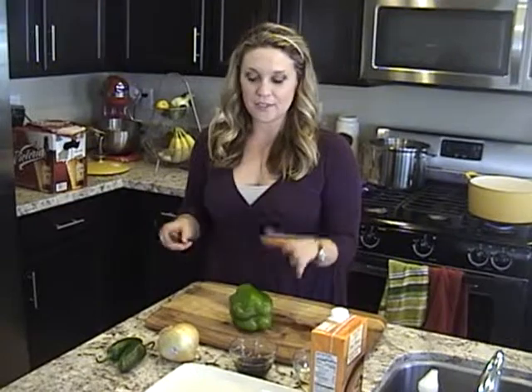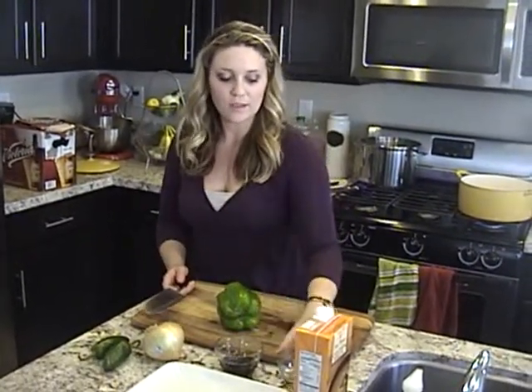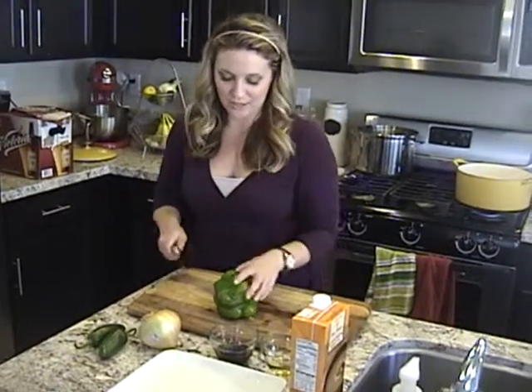Our other ingredients for chicken adobo are jalapeños, onions, green pepper, soy sauce, rice vinegar, and some chicken stock.